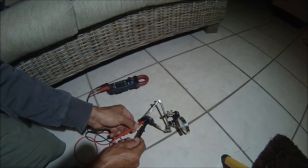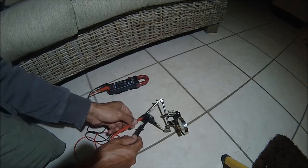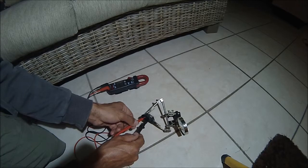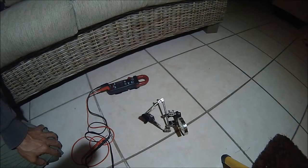Between two and four there is no continuity on the new sensor, and between three and four there is nothing either. But on the old sensor, between two and four there is continuity — so obviously there is a short circuit in that MAP sensor.